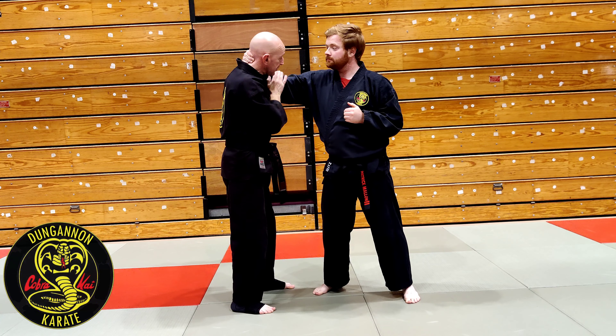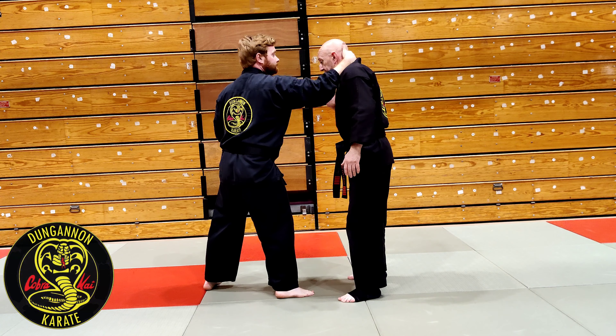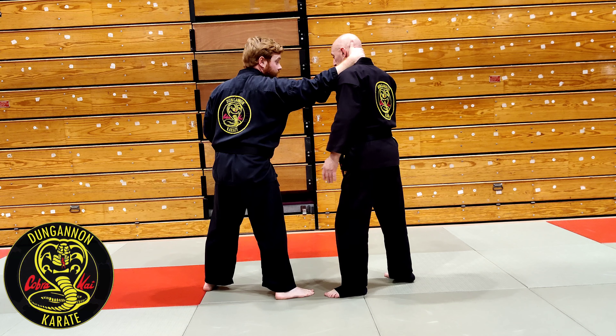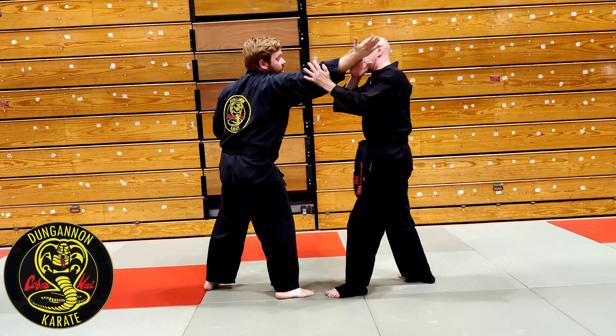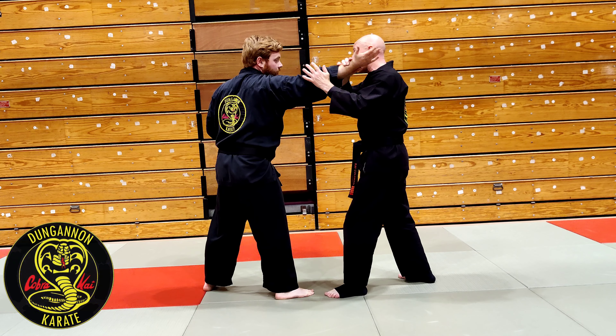Going to look at a destructive lock out of Chinto, and then if I don't break the joint we're into a positional lock. This is out of Chinto Chiara — from here we have this sequence: here, to the punch, to the punch, and then we turn 180 into a throw.